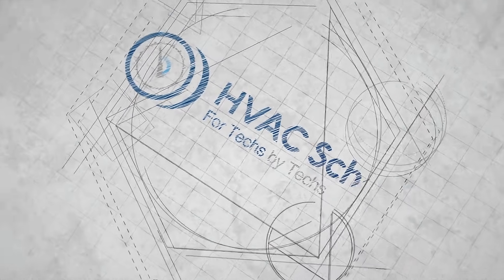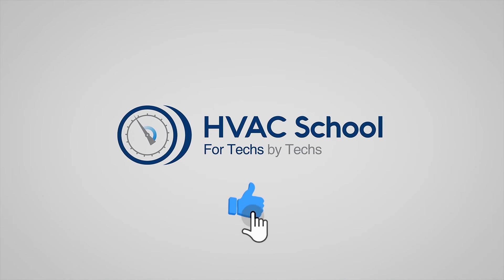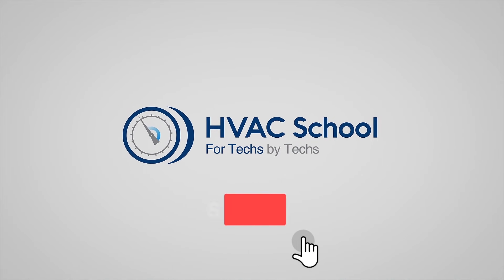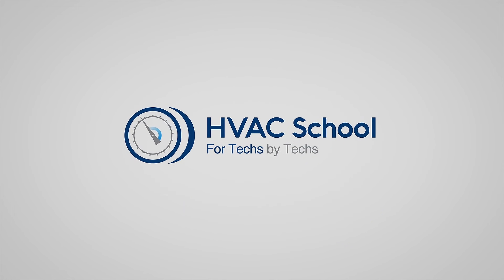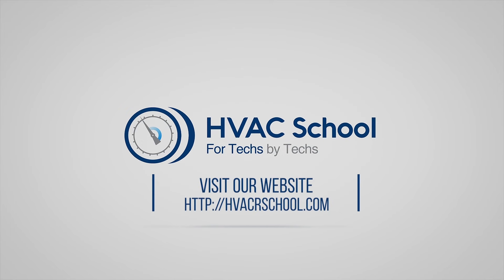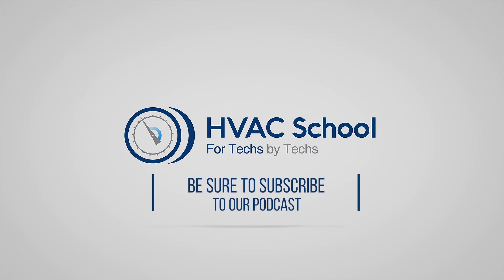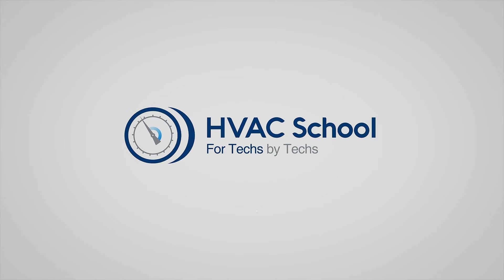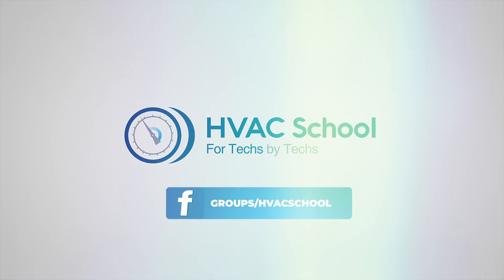Thanks for watching our video. If you enjoyed it and got something out of it, please hit the thumbs up button to like the video, subscribe to the channel, and click the notifications bell to be notified when new videos come out. HVAC School is far more than a YouTube channel — you can find out more by going to hvacrschool.com, our website and hub for all of our content, including tech tips, videos, podcasts, and so much more. You can also subscribe to the podcast on any podcast app, and join our Facebook group to weigh in on the conversation yourself.